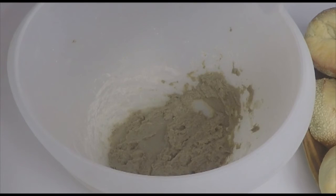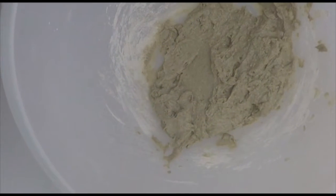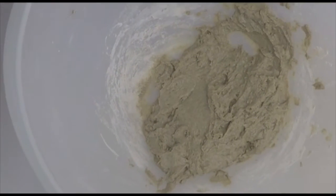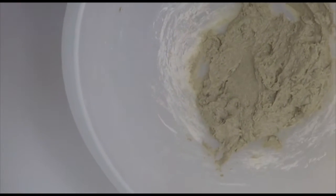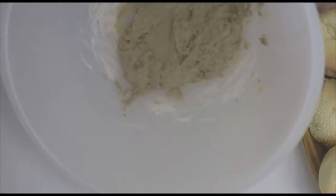I often get asked where do you get your sourdough from? And I always answer: I made my own. And this is what I will show you today — how you start your own sourdough. This is the result after day 1. It's a process that takes 4 to 5 days until you can start using it, and I will show you how to make this.